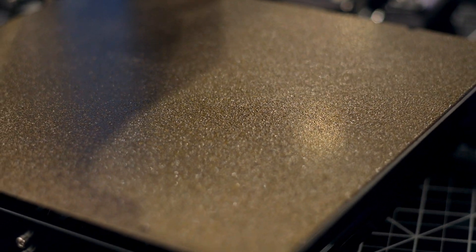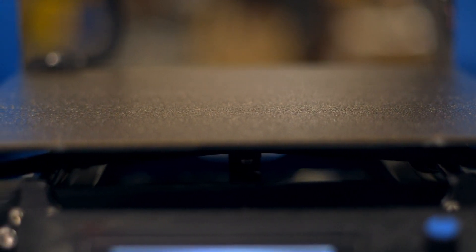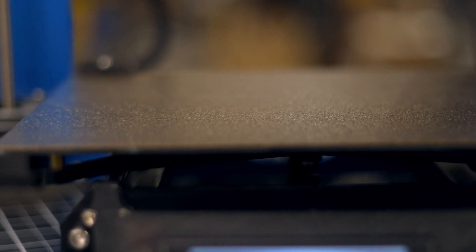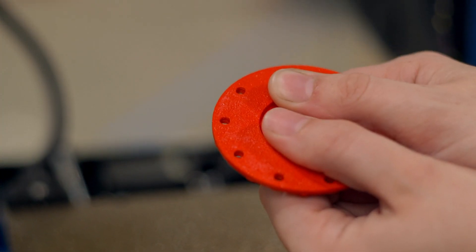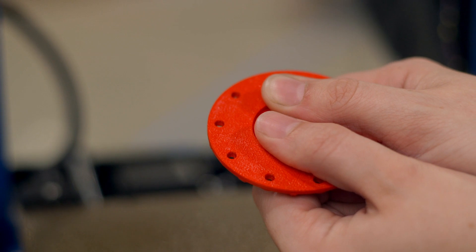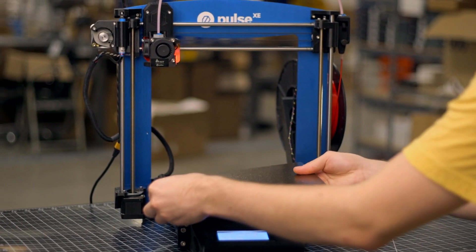By powder-coating the PEI, the benefit is twofold. PEI is a fantastic build surface material that grips onto prints when hot and releases when cold, even without flexing. The powder-coating process introduces a unique texture to your print's bottom surface that helps hide the tell-tale signs that an object was 3D printed. And every LayerLock powder-coated PEI build surface is double-sided too.